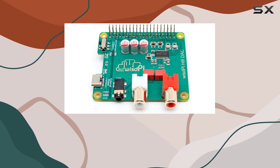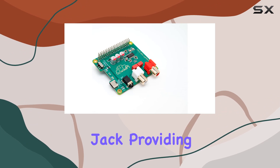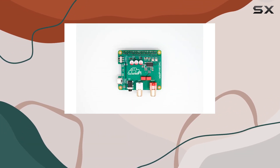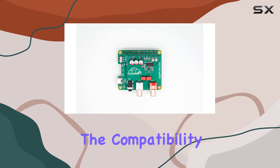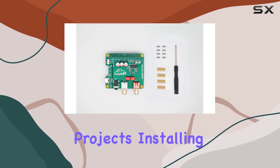What caught my attention are the gold-plated RCA jacks and the high-end 3.5mm headphone jack, providing not just functionality but also a touch of elegance. The compatibility with various Raspberry Pi models with the 40-pin connector makes it versatile for different projects.